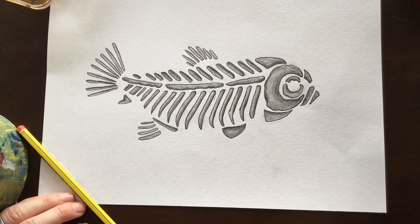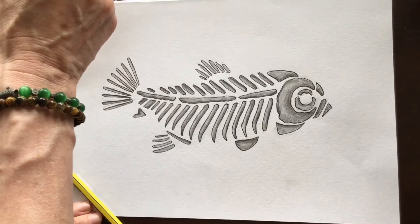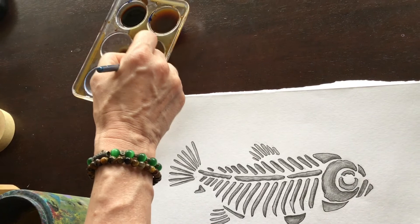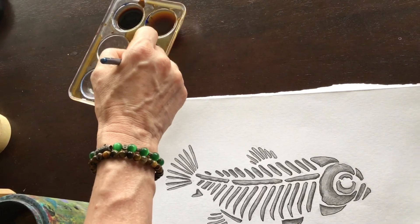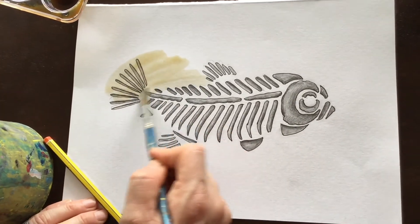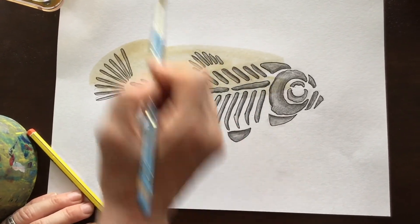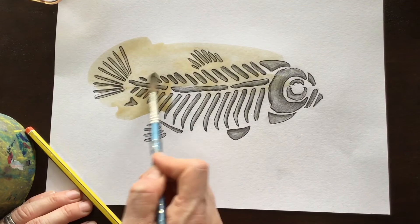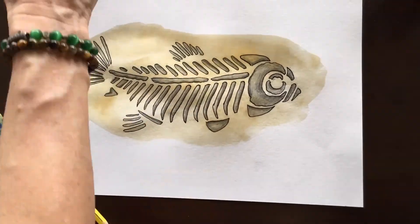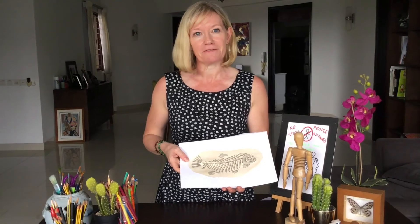Now to make it look as if it's a really old fossil found in a rock, what I've got here is some coffee mixed with quite a lot of water. I'm just going to use it to stain the drawing — you could actually use tea as well. So because I've used a permanent marker, the pen isn't going to run. I'm just going to cover the whole thing with the coffee paint.